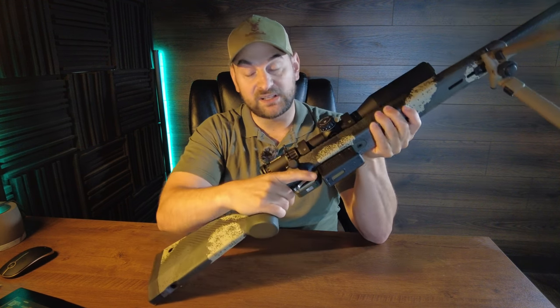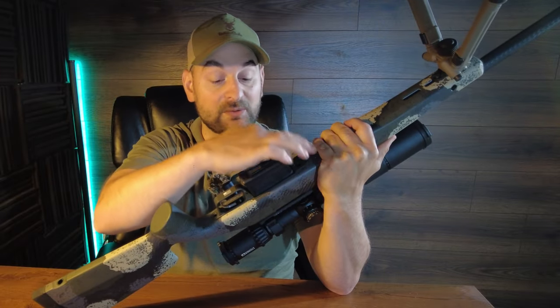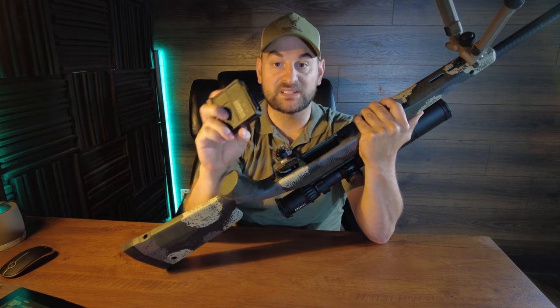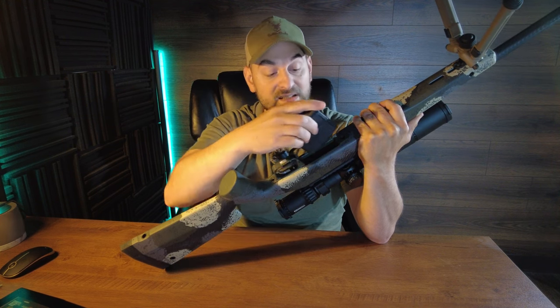The magazine release is a push button inside of the trigger guard. I actually prefer a paddle release on the front or rear of the magazine well. The magazine is still relatively easy to remove once you get used to that configuration, and it can use PMAGs or AICS pattern magazines.